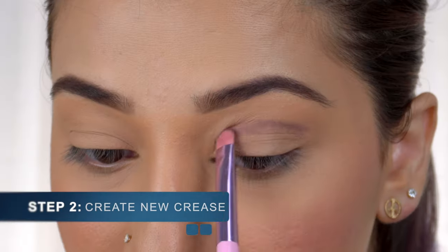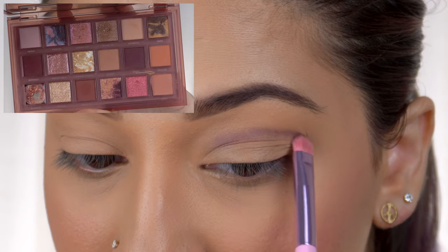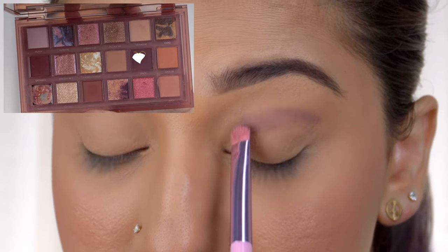First, I'll use an eyeshadow base on my eyelid — you can also use your concealer. Then I'm going to use a damp sponge to blend this entire eye base. Now I'm going to use some loose powder to make sure the eye base is settled.